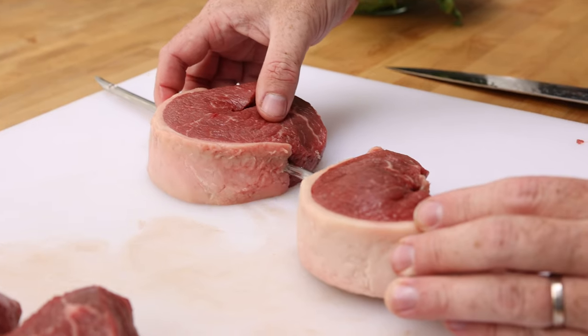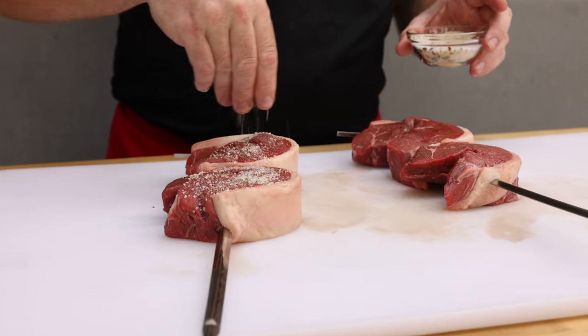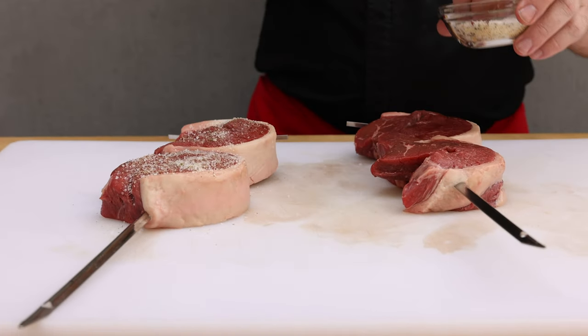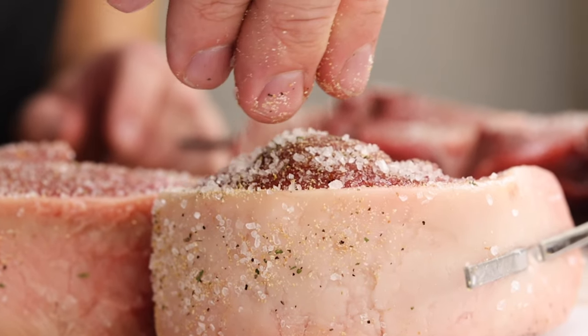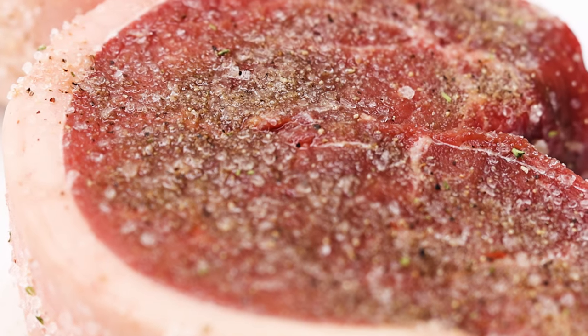First, we're going to load it onto the skewers by folding it in half and sticking the skewer in. Then we're going to season it very well with coarse salt, some onion powder, some garlic powder, some herbs, and some crushed pepper. Just look at how that coarse salt goes on there — it looks almost like it's crystallized beef, almost like it's candied or something like that. Yum.